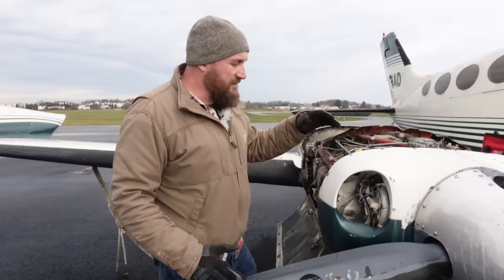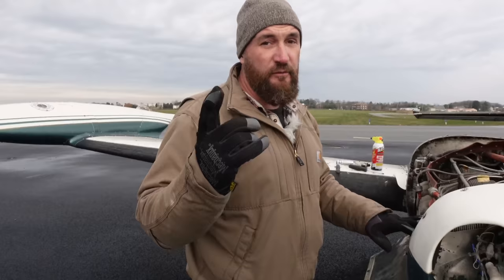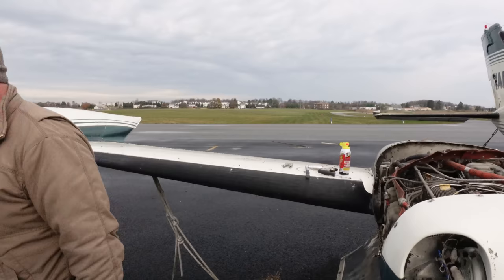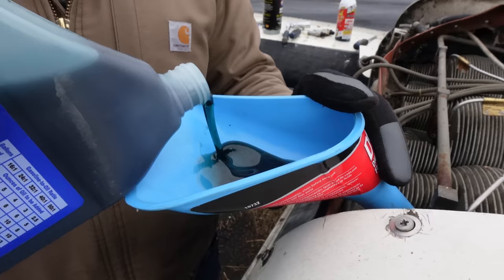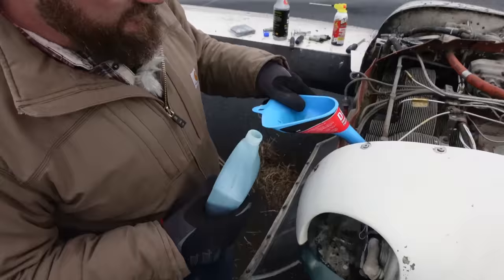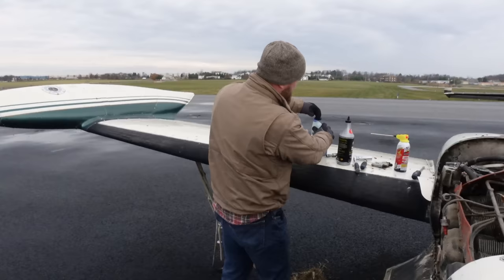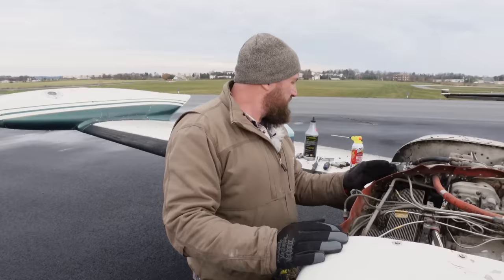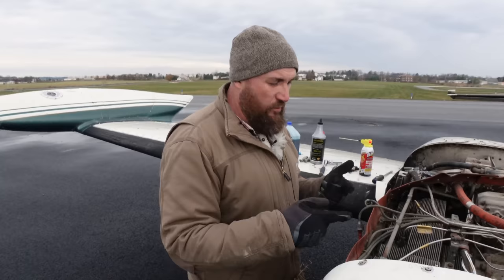Hopefully we can get this prop unlocked and get the engine unlocked. If you haven't watched the Jeep video, obviously after you're done watching this go watch that video. That should be enough to get in there right on those threads. We're going to let that soak for a while, and hopefully then we can pull that plug out without stripping anything. Next, we're going to borescope all the cylinders so we'll be able to see how carboned up and rusted they are, and really know the condition of this before we do anything.